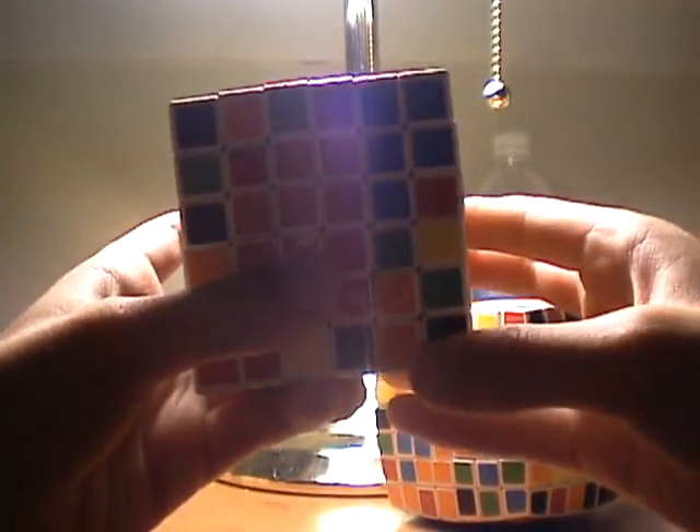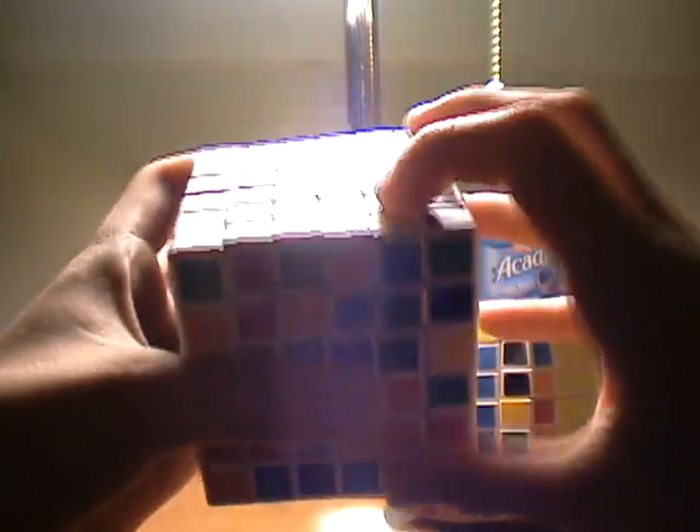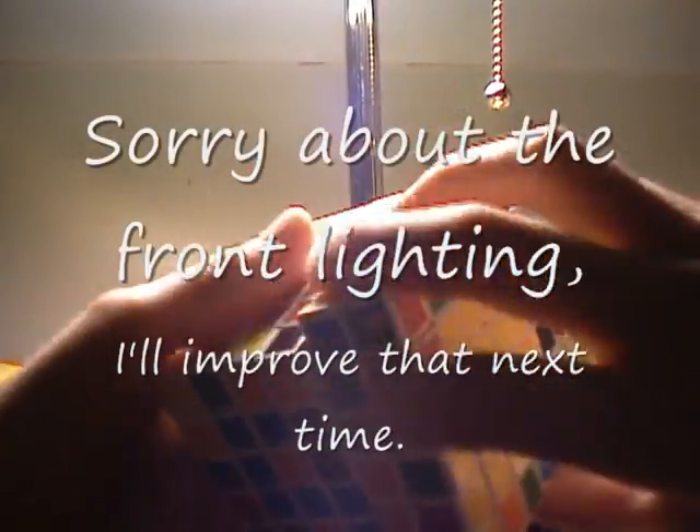Now what that does is it sets the piece up for that thing we did in step one, so you should remember how to do that. Then you do twice, twice, twice, twice, and then twice.